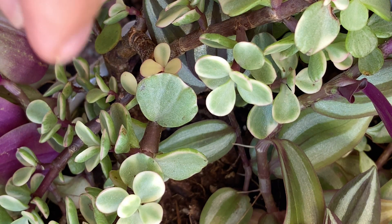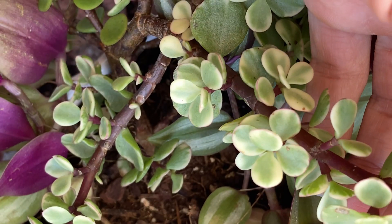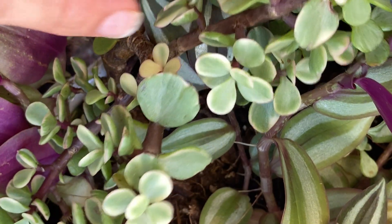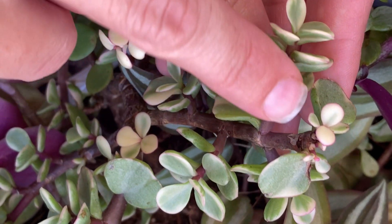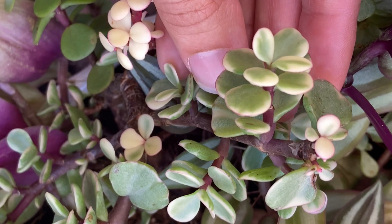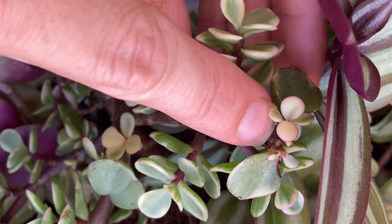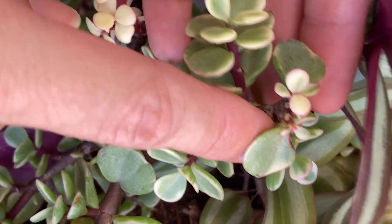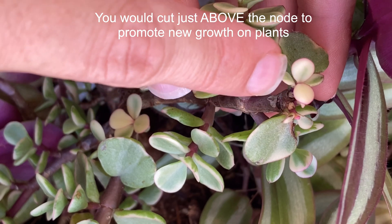I just want to show you some elephant bush because this is another one that's really easy to see nodes on the stems, and it's also useful for a few reasons. This is part of the reason why people use it for bonsai — because when you cut it off at the node, you can see that multiple heads are now growing out of that node.